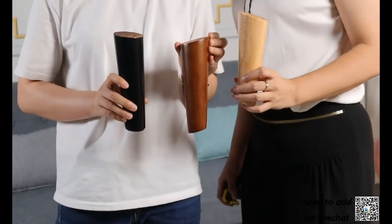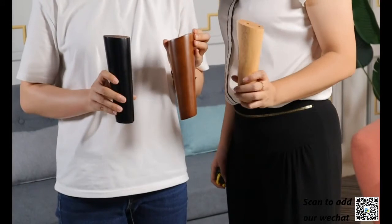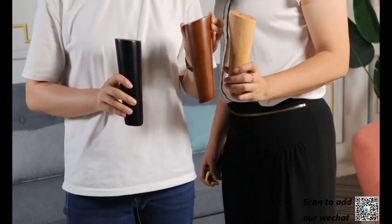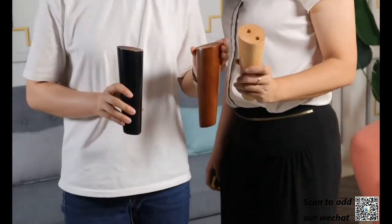I think one customer is also interested in the size of the two-seater. The length for the two-seater is 132 centimeters. Okay.